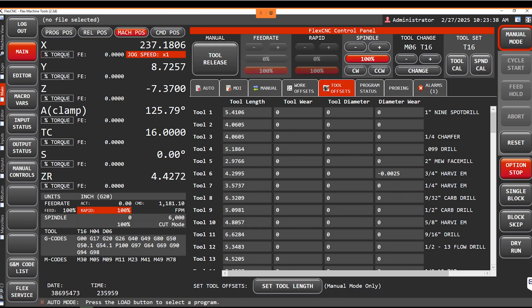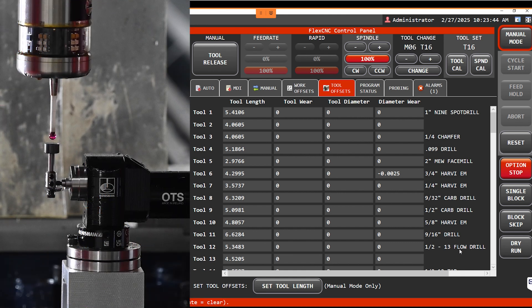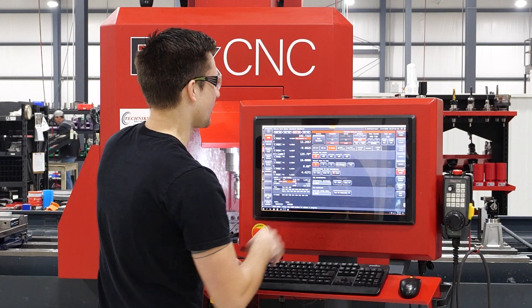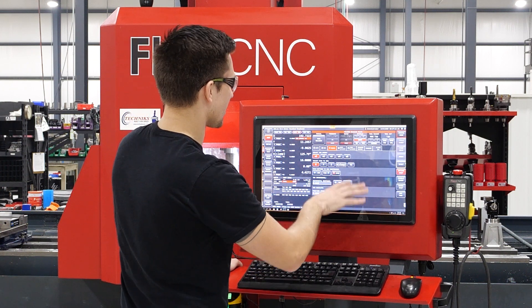Now we're going to go over the first steps on what you need to do when you start using your Renishaw probe. You're going to manually load it in your machine, move it over to your Renishaw OTS, and then calibrate your tool length.